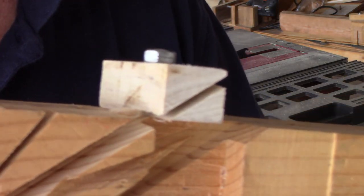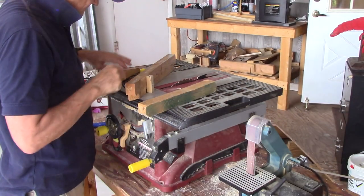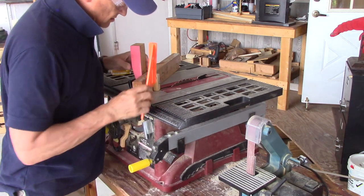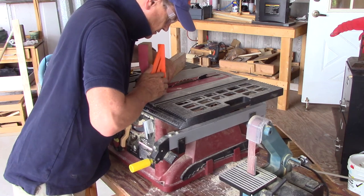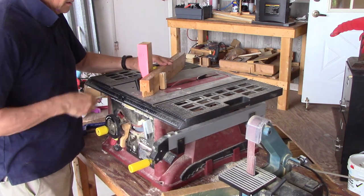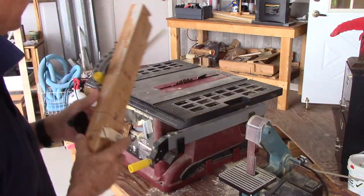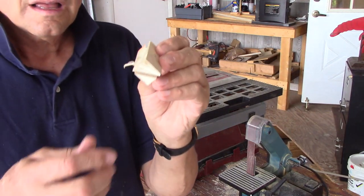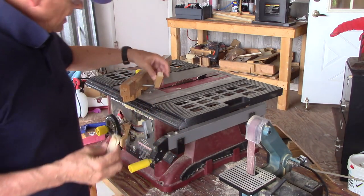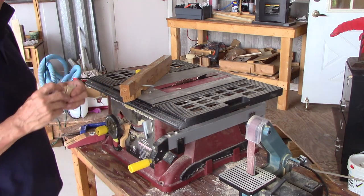That's pretty good. Spin this around. Now if I just took this other block and did it on the same side of the blade, these would turn in the same direction.